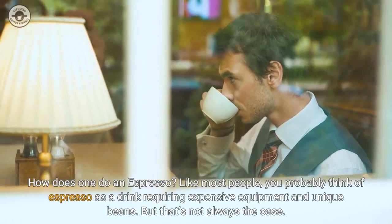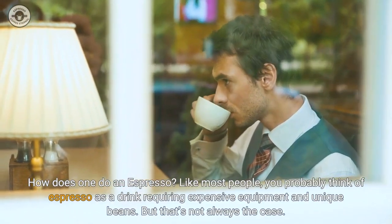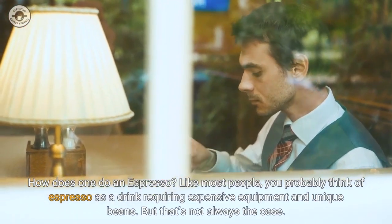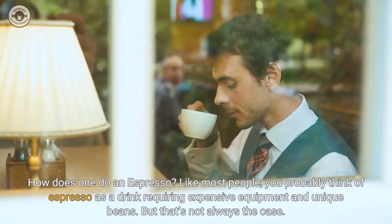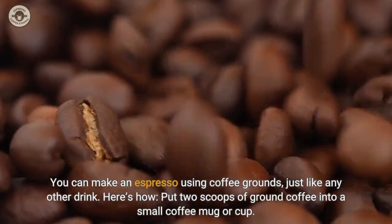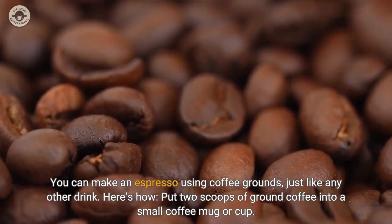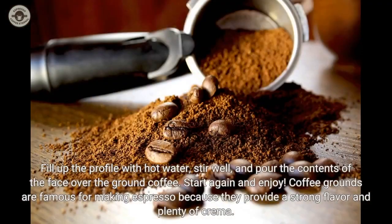How does one do an espresso? You probably think of espresso as a drink requiring expensive equipment and unique beans, but that's not always the case. You can make an espresso using coffee grounds, just like any other drink. Here's how: put two scoops of ground coffee into a small coffee mug or cup, fill it with hot water, stir well, and pour the contents over the ground coffee. Coffee grounds are famous for making espresso because they provide a strong flavor and plenty of creamer.